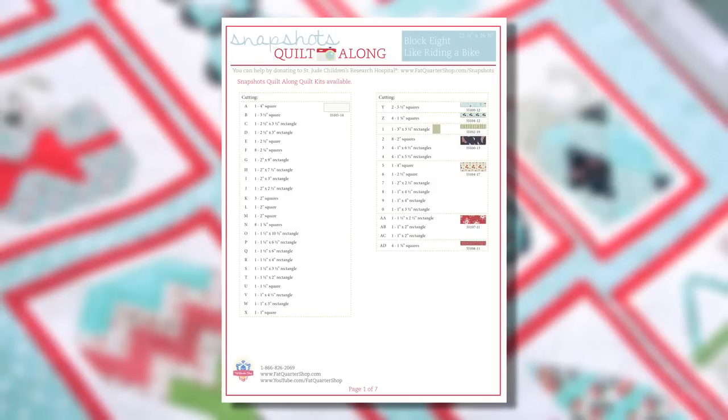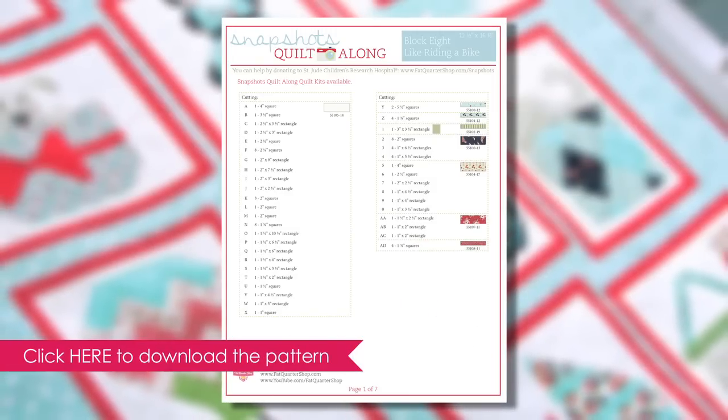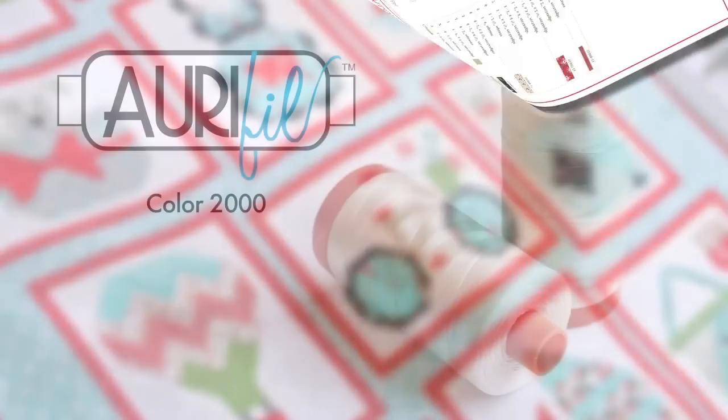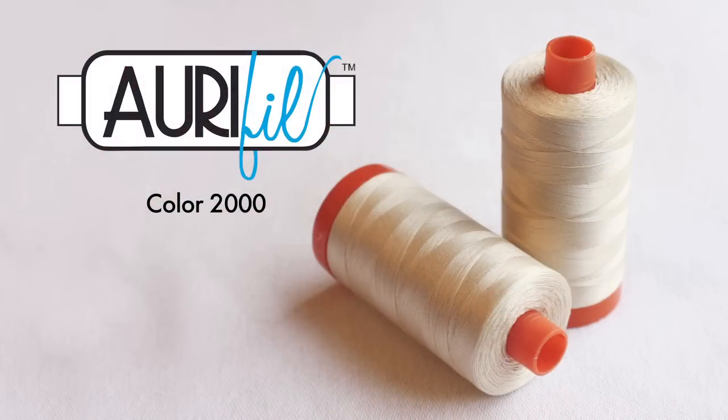So let's go sew this block, and when you're sewing think about Camille. Download the Snapshots pattern at the Fat Quarter Shop. Cut your fabrics and label them with your Alphabitties. Use the Full Color 2000 since it matches the fabric perfectly. Sew with a quarter inch seam allowance and press according to the pattern.